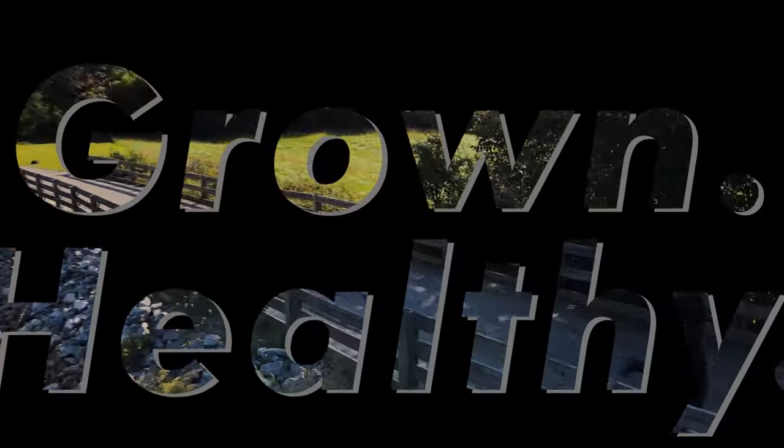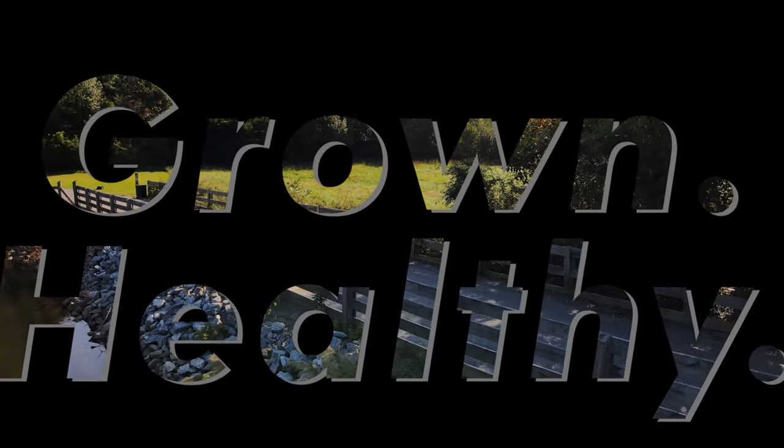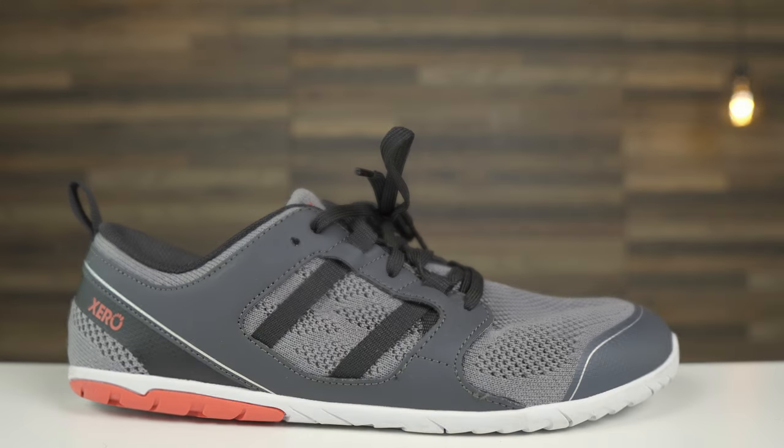This is the ZERO Zellen. Hey guys, welcome back. This is Grown and Healthy, the channel where we explore self-improvement through movement. The ZERO Zellen is the latest release from ZERO Shoes and may be a sign of things to come from this company.